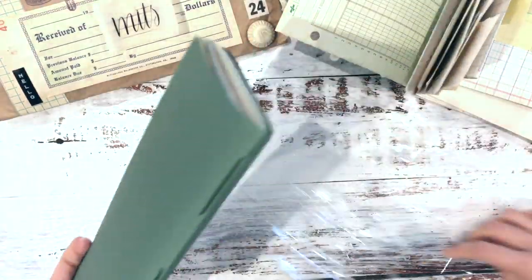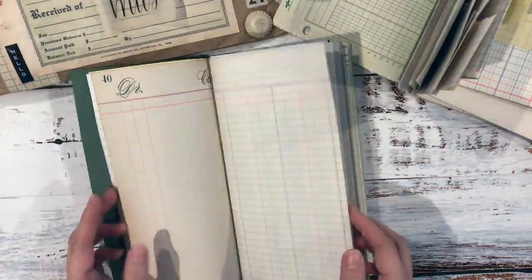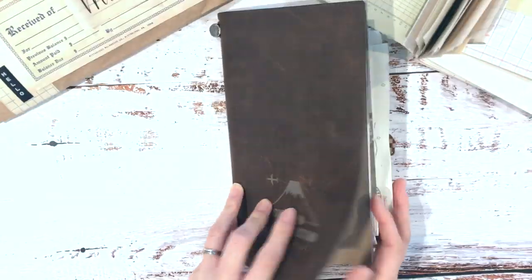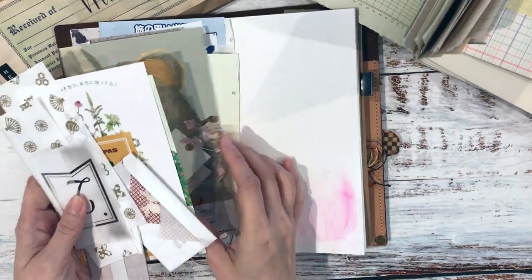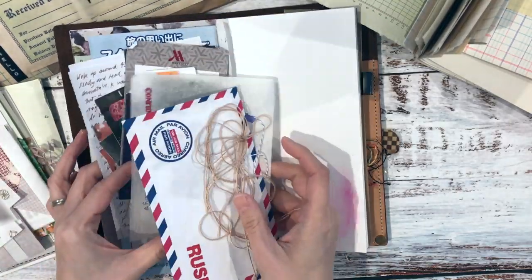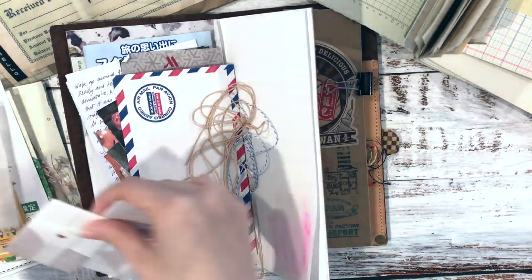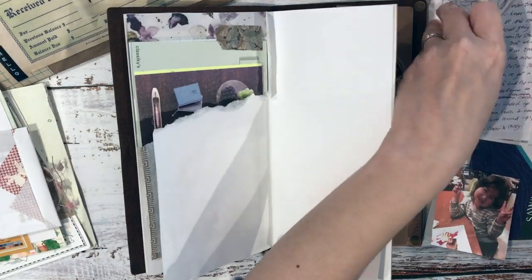This is the regular-size traveler's notebook journal I purchased and she packed it to maximum capacity. I don't know how many pages are in there — I told her I actually like thinner notebooks. She mentioned she was moving countries and needed to clear her papers. I said I don't mind if you don't have that many pages, but she totally filled it up to the maximum, and I appreciate that so much.